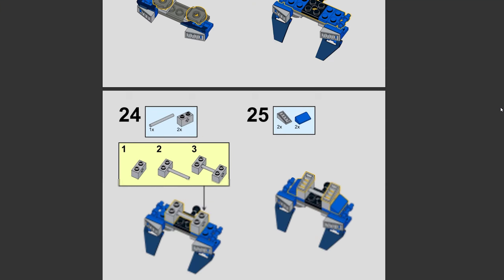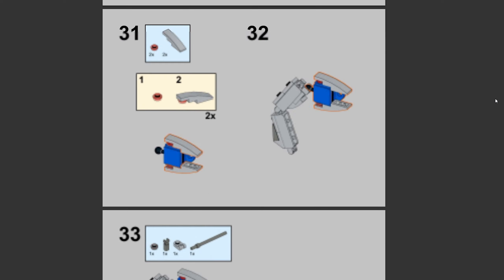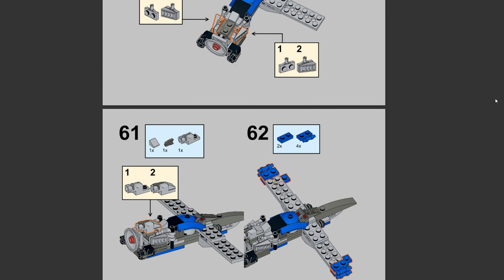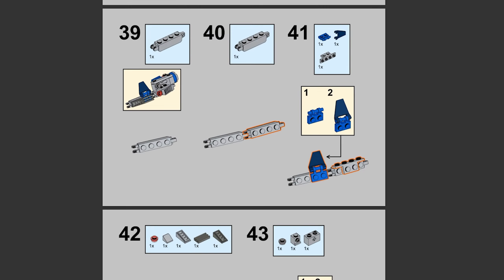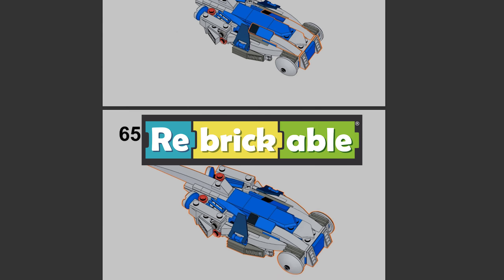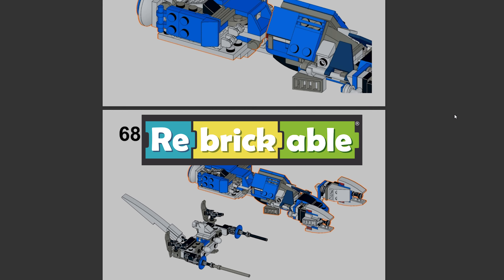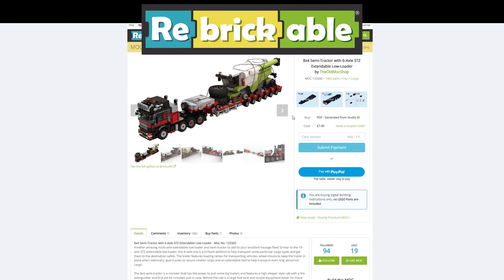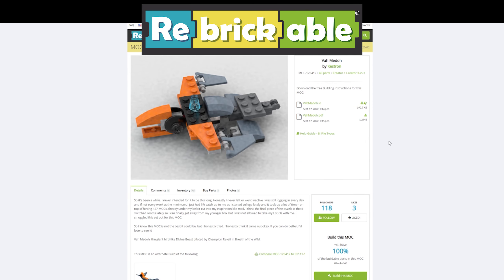Each instruction booklet is in PDF format with cover images, making the experience easily understandable with logical steps guiding you along the way in fluid fashion. This instruction collection is available now at Rebrickable.com, with the link to the specific project provided in the video's description. Come on by Rebrickable for a visit as we creators are uploading new wondrous builds of all shapes and sizes on a daily basis.